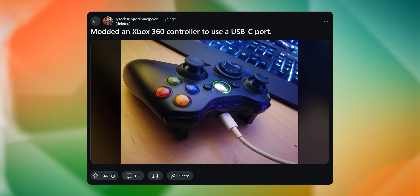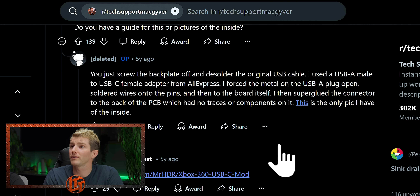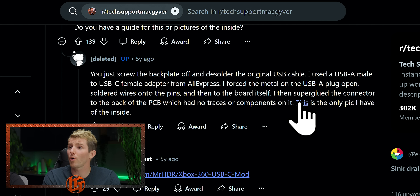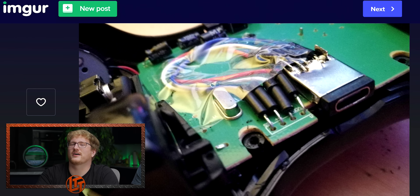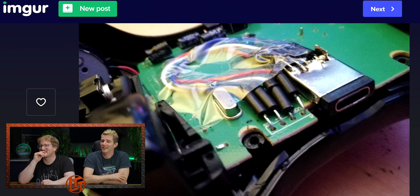How about this one? I can get behind that. This is great — it's a lot of effort. You just screw the back plate off, desolder the cable, get an A-to-C adapter from AliExpress. That is so cool. I mean, it's not mint, but it functions.